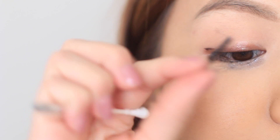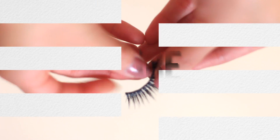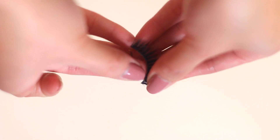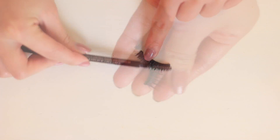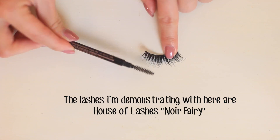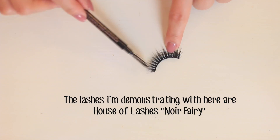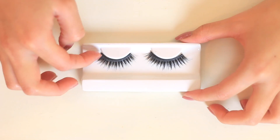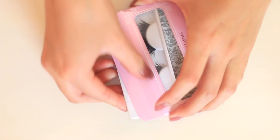Fake eyelashes are reusable, and if you have a good quality pair like my velour lashes, you can reuse them up to 25 times. To clean them, just pinch and remove the excess glue, then brush them out with a spoolie. Depending on how dirty they get, some people soak them in eye makeup remover and then brush them out. Either way, stick them back into the original box to retain their shape and store them away.